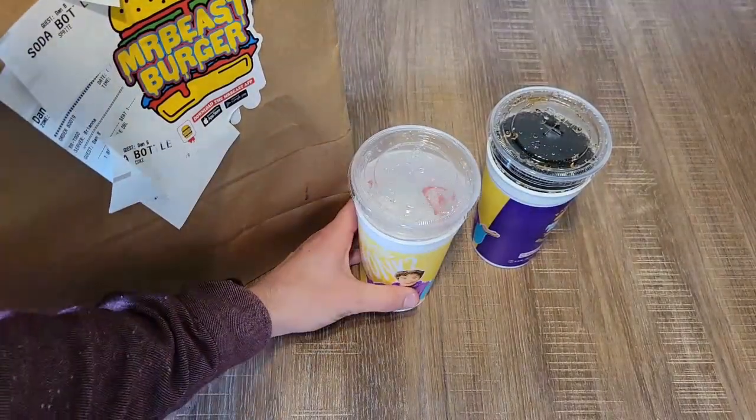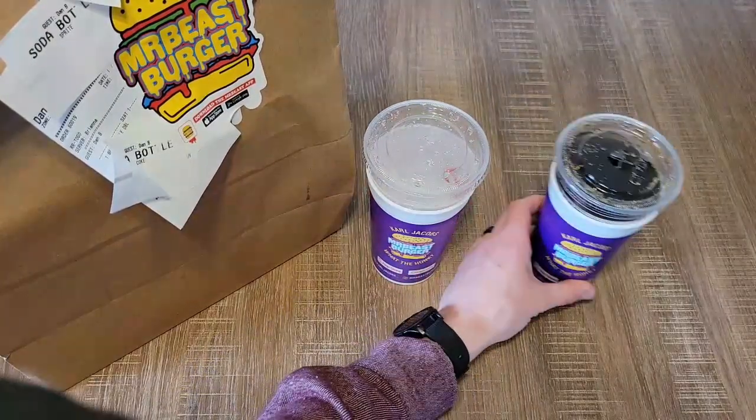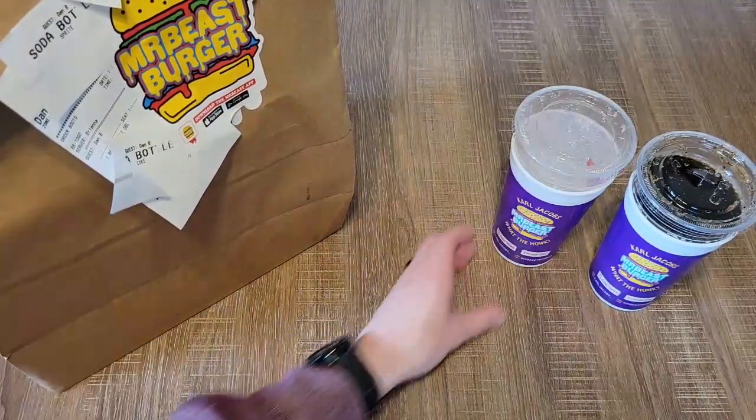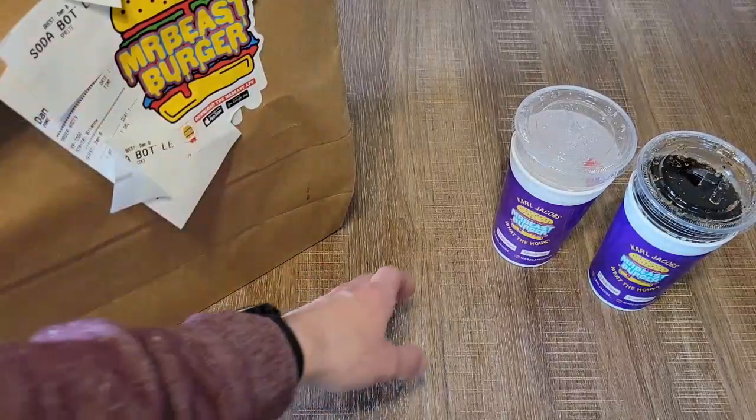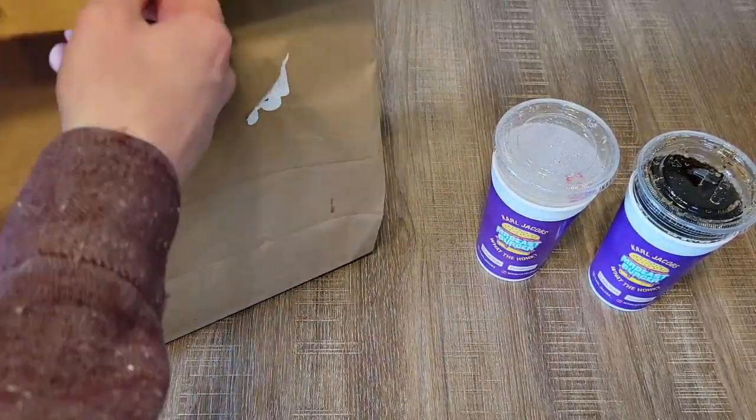Alright guys, so they got some cool little cups here — Mr. Beast Burger, Carl, Jacob. That's pretty cool. Let's open this thing up and show you guys what you really want.